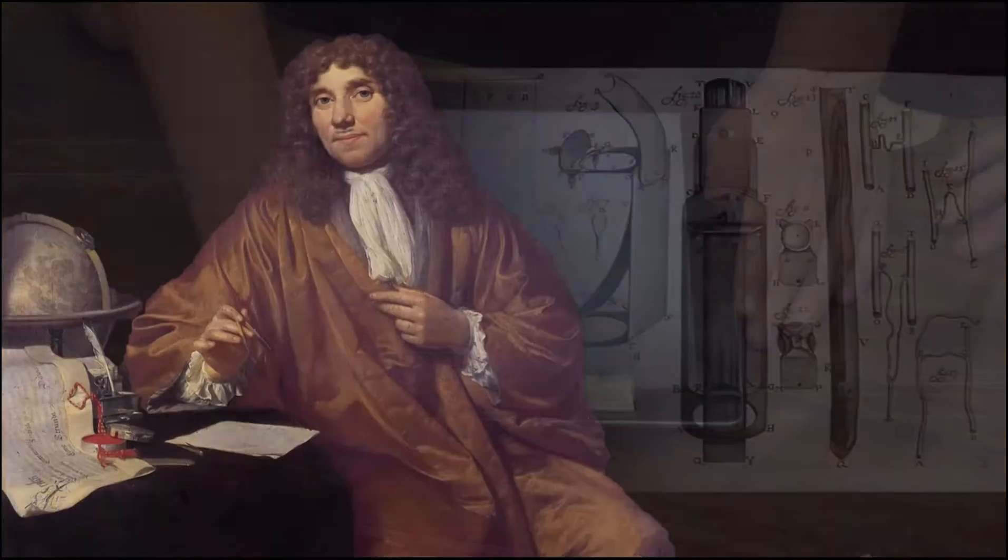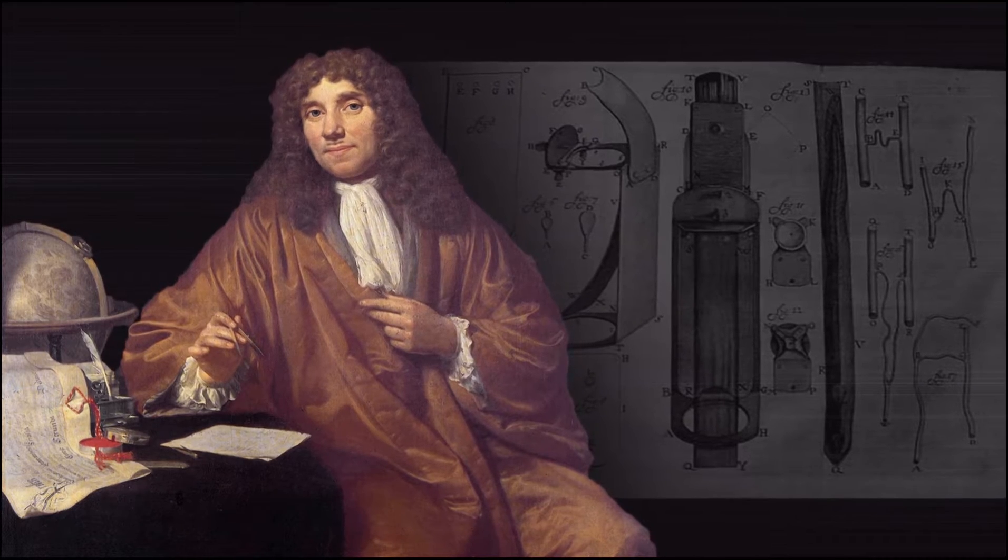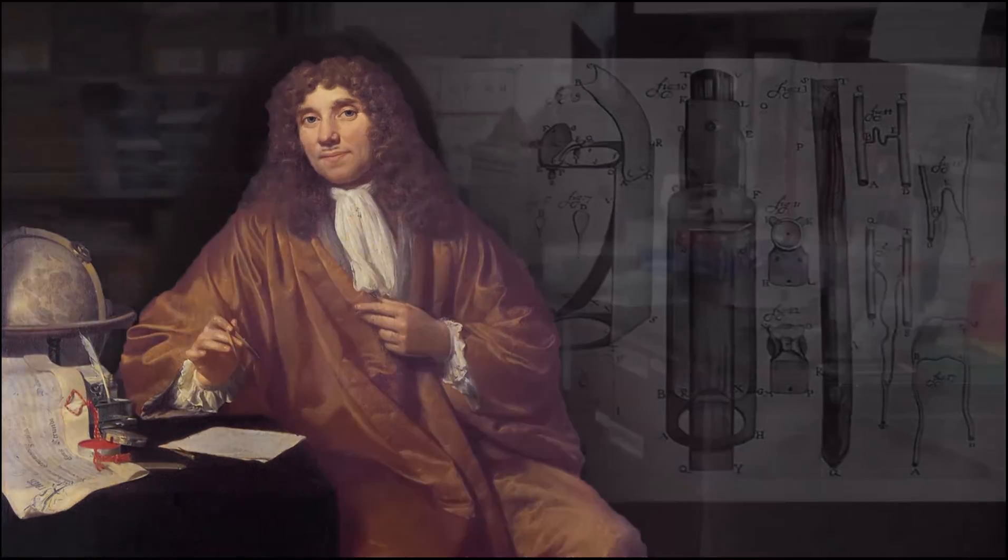There was a scientist — his last name was Leeuwenhoek — and he was really a pioneer in getting a very small hand-held microscope. It was really the first time people were able to see things at a high magnification, and he achieved that using a small spherical glass bead as his first model.